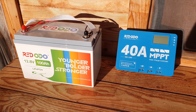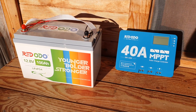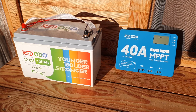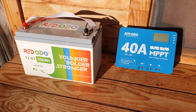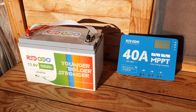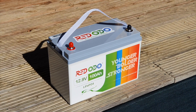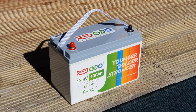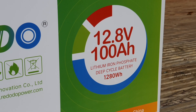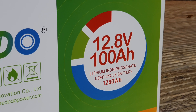Right off the bat you're going to need a battery. The battery I'm using is from a company called Red Odeo. I'm slowly reviewing more and more of their products because I find their quality is really high and their prices are really affordable. So we have the Red Odeo battery — it's a 12 volt 100 amp hour battery, which for those not familiar is 1280 watt hours of capacity.